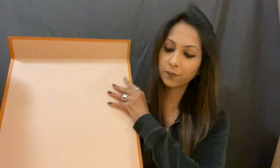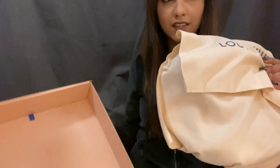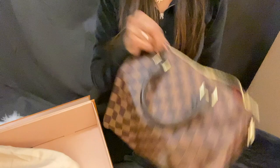So this is how the box looks — it's a magnetic opening. I'm going to put the camera down a little bit. The bag comes in this dust bag. Oh my god, I'm so excited for this. This is the first time I'm seeing this, honestly. So it comes folded. Oh, it smells so good — it smells like fresh leather.